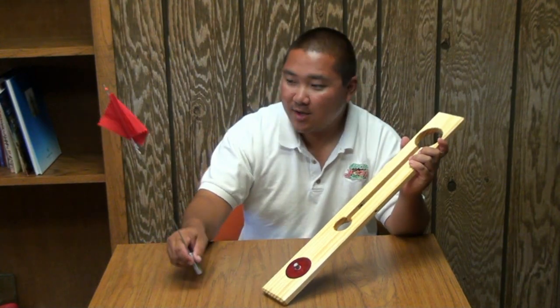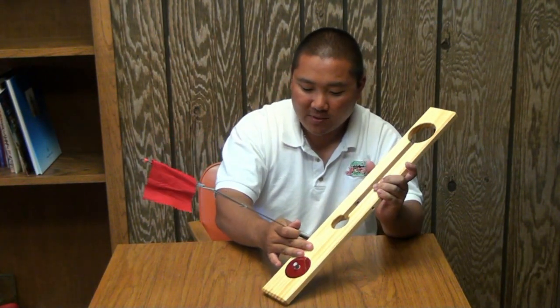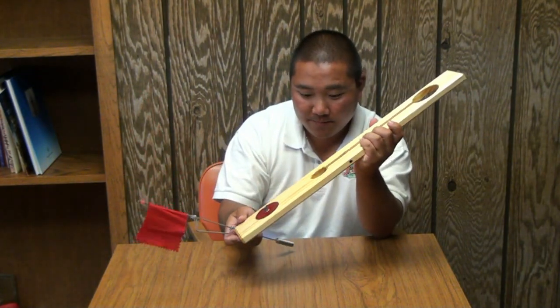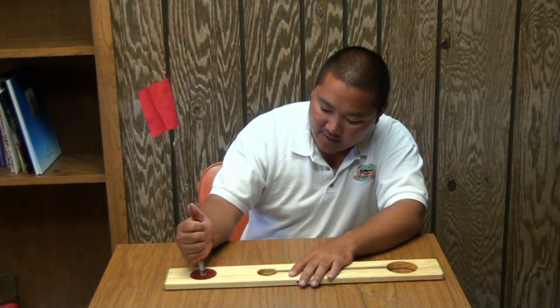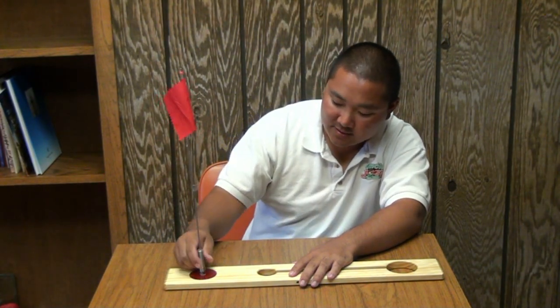We're going to show you today how to put a flag rod back onto your beaver dam board. With one hand hold your board, or you can lay it flat down on a hard surface. Grab the spring of the flag rod and push it down so that it sits on there.